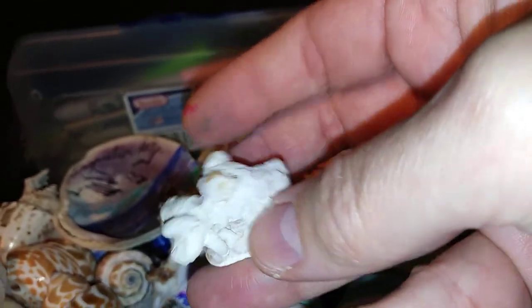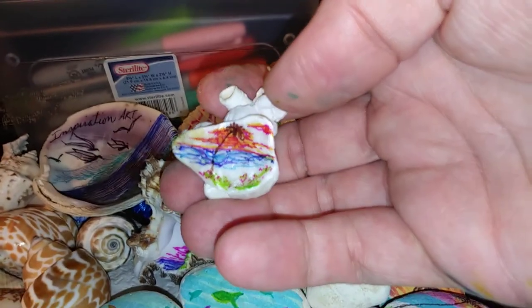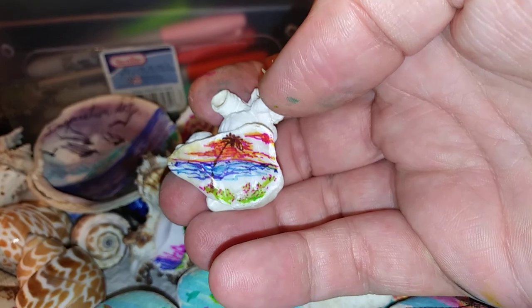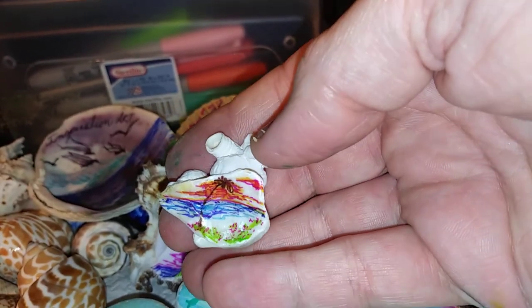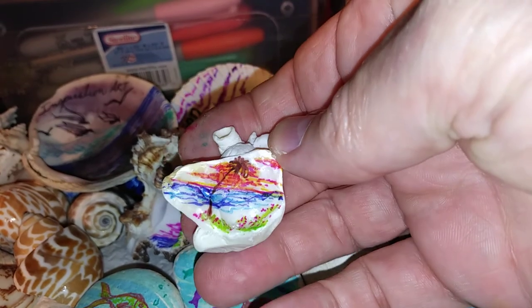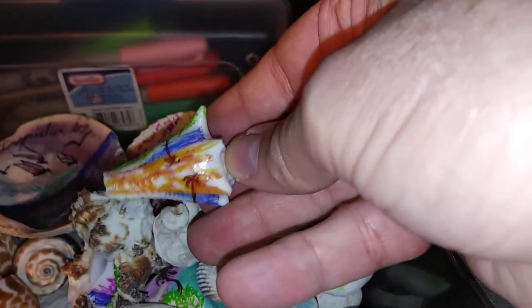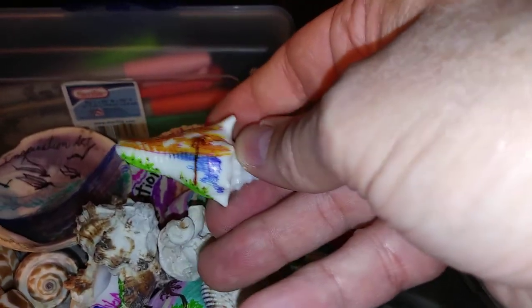Even on shells, barnacles, or coral, you can take something like this where the other side is very smooth and do some really nice fine detail work. You can see how big it is by comparing it with my hand — it's very tiny, but I like to work with miniature stuff. I always have, even when I was a kid. You can also do the outside of the shells.